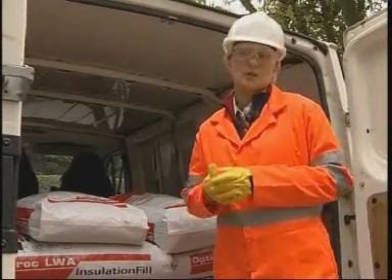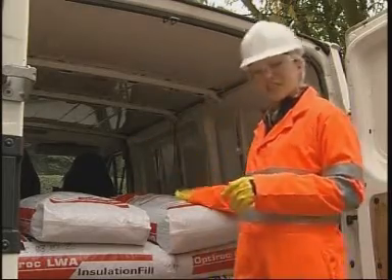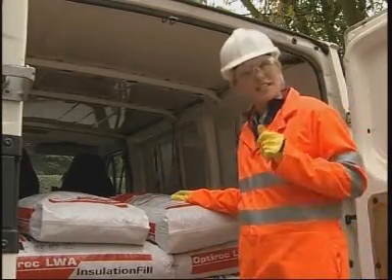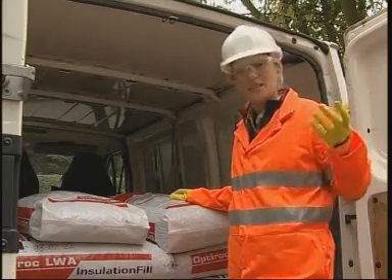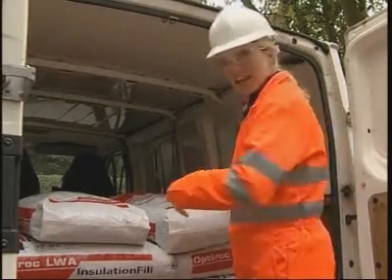OptiRock is so light in weight, I can use a small van to collect the bags I need. This 50 litre bag weighs just 15 kilograms, which is well within the Health and Safety Executive guidelines. So it's easy for me to lift the bags and carry them through to the site.